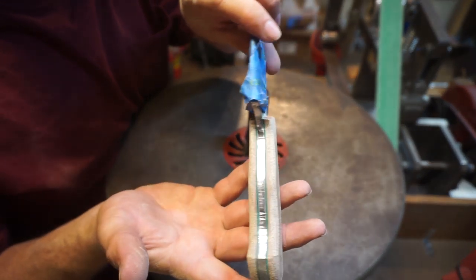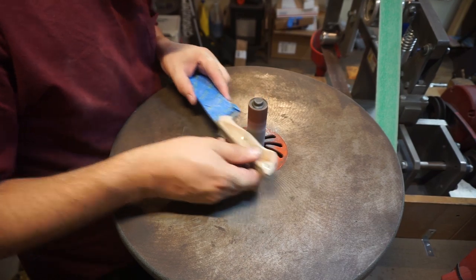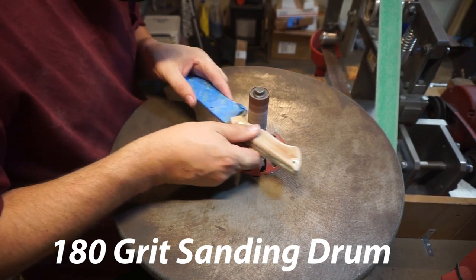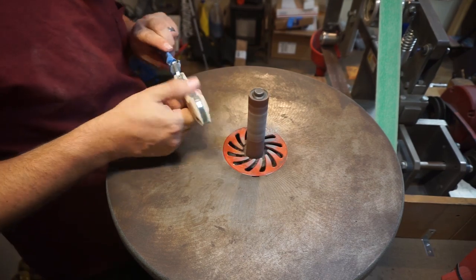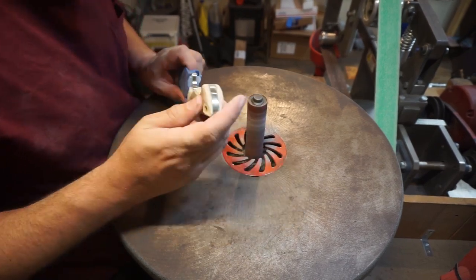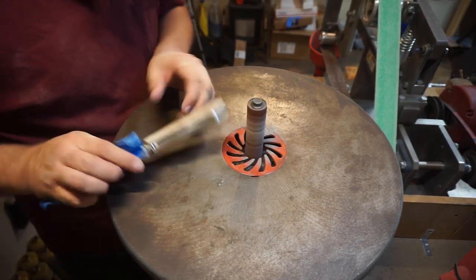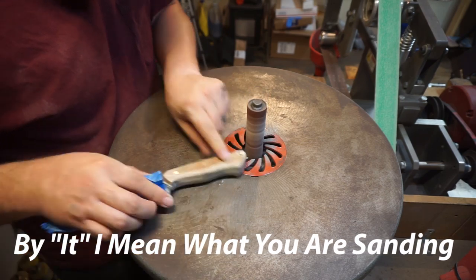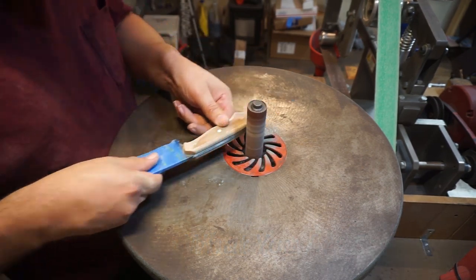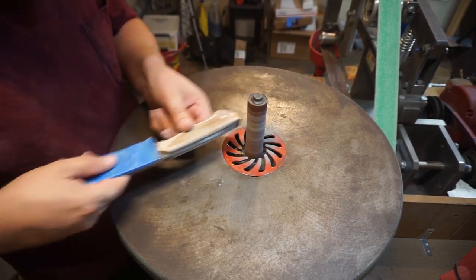We've got some pretty rough lines from where we shaped this on the 2x72, so we're going to use the oscillating spindle sander — also known as a drum sander — to smooth everything out. If you're using something like this or a small wheel attachment, make sure you're constantly moving it. You don't want to get waves or ripples because you focused too long on one section — constantly move it so you don't get those weird indentations you'd have to chase away with more sanding.